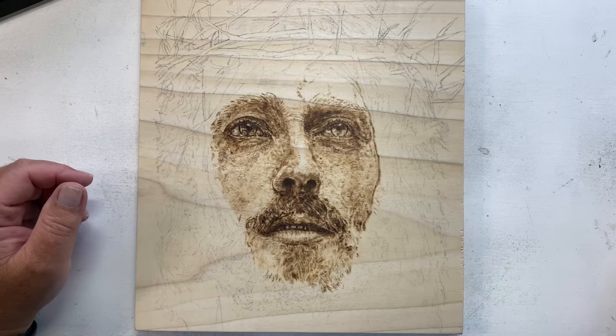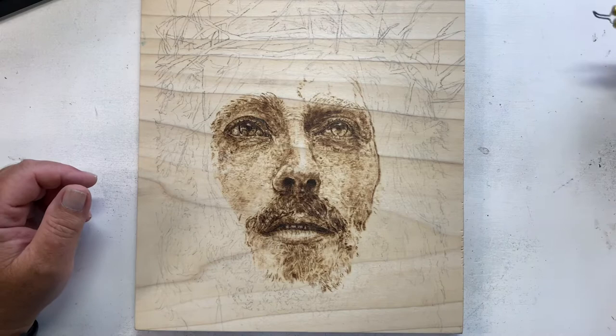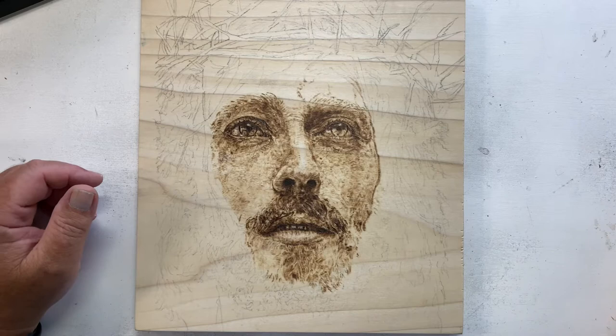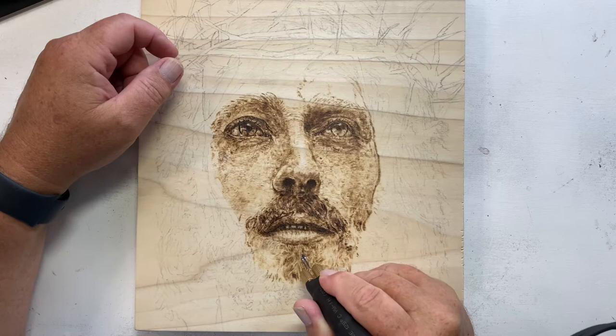I was burning yesterday with this tip — it seems to be a little thicker wire, not pounded out as thin. The original one that came with the set is thinner so it burns easier. Right now I've got it at 47 and I'm going to see if it's burning too hot. I'll go to a dark area just to test it out.